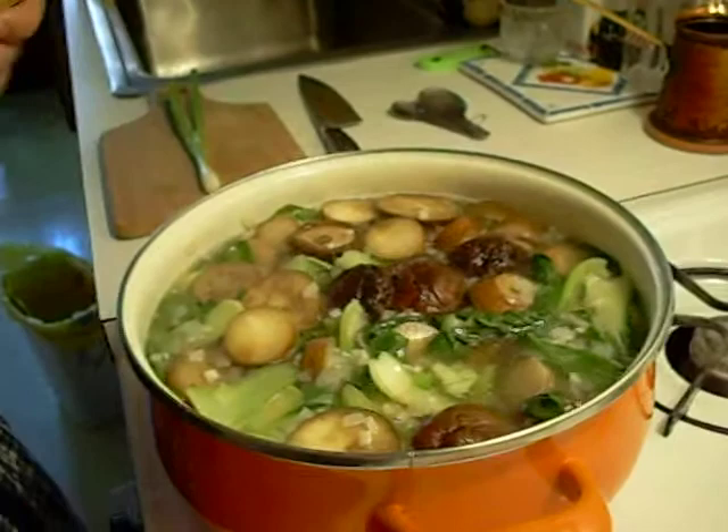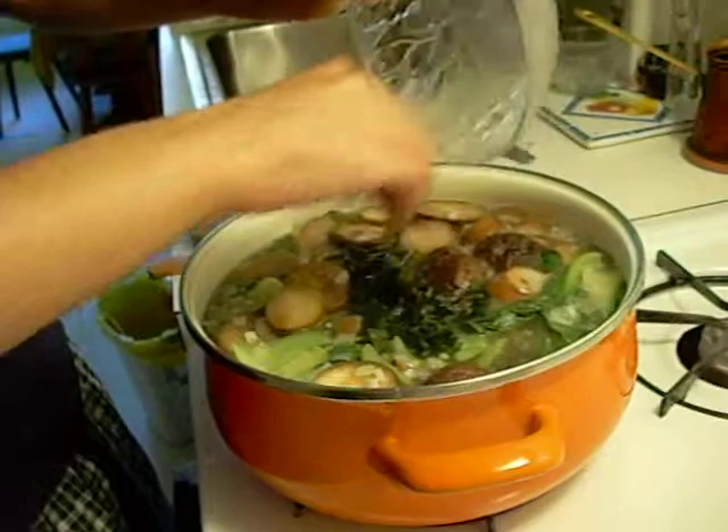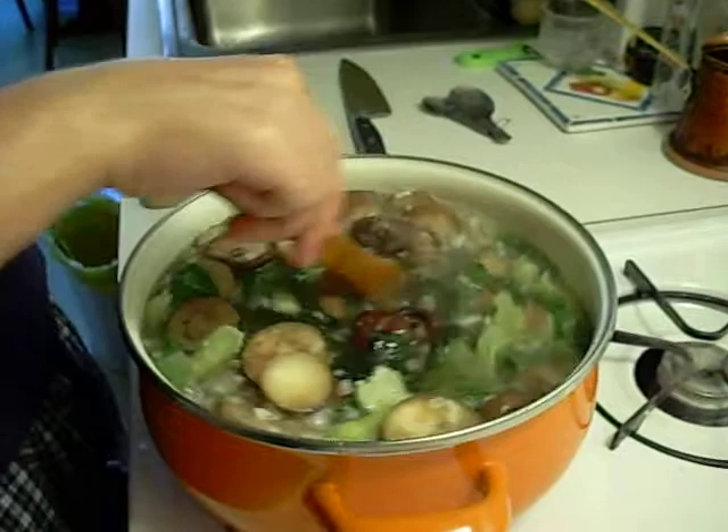Now you add your seaweed. Make sure it's nice and open — it's not dry anymore. Add it with the liquid. That's going to give it a really good miso flavor.